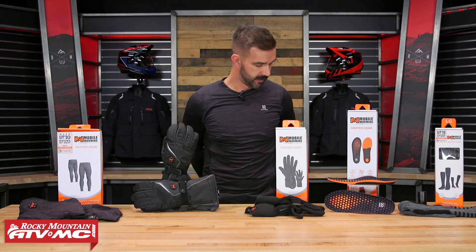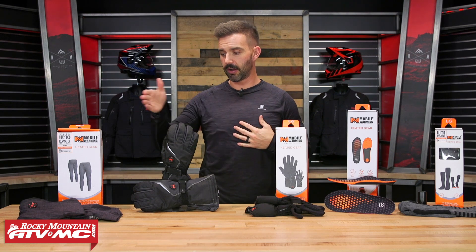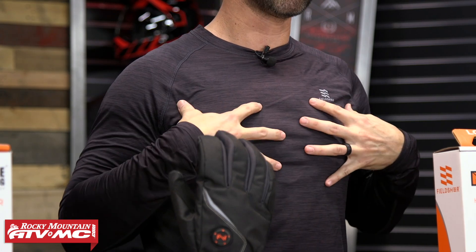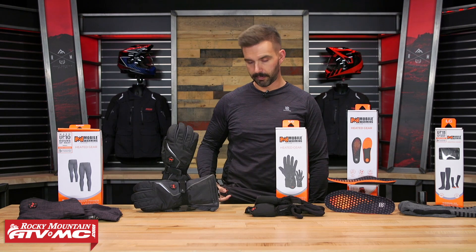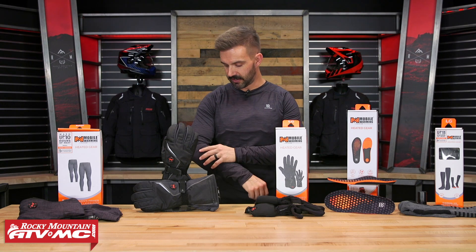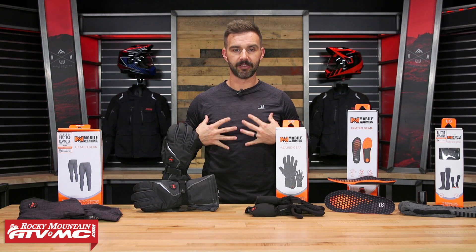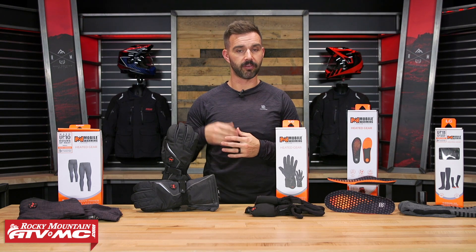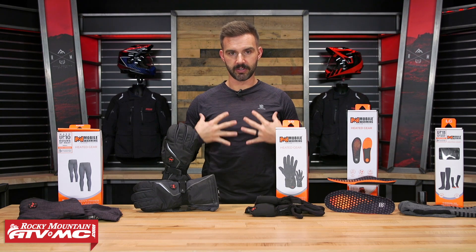Now if I take this off, we get to the primer base layer — this is the shirt, and we also have the pants up here. Again, with this you're going to have heating elements in the chest and on the upper back. You've got the little button down here at the bottom to turn it on, or you can use that app. What's nice about this is that it's just a nice, soft, comfortable, moisture-wicking base fabric with those heating elements, right up against your body. So when you turn it on, you're going to feel that heat right away.